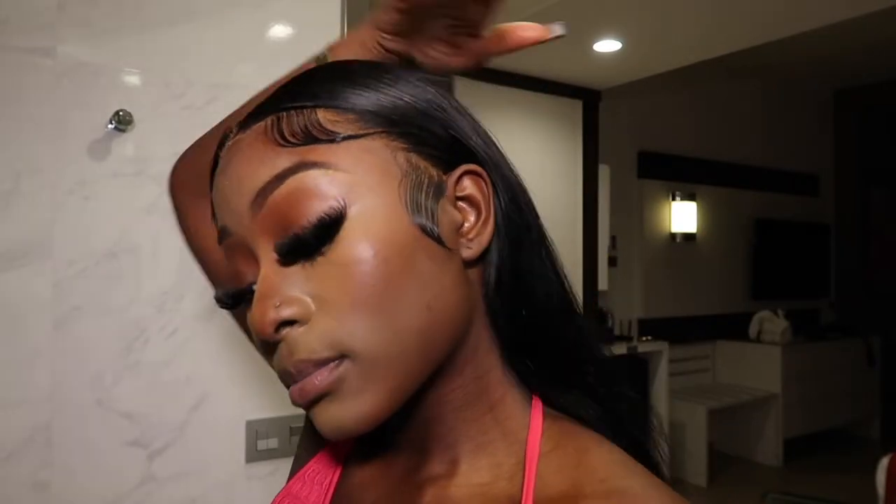That is the complete look of the baby hairs — I was just so impressed with this hair. I went ahead and used my silk scarf again to tie the baby hairs down one last time, just so they can really melt into my scalp and dry up.